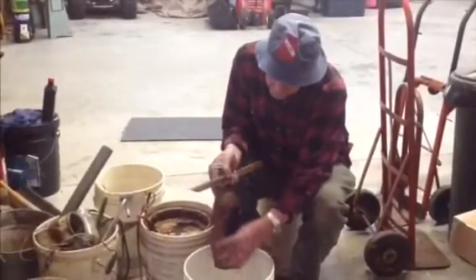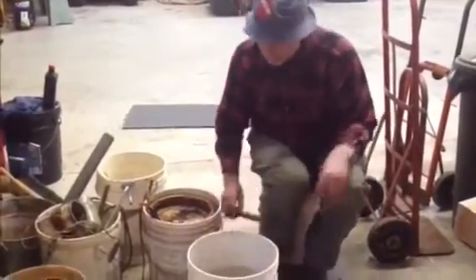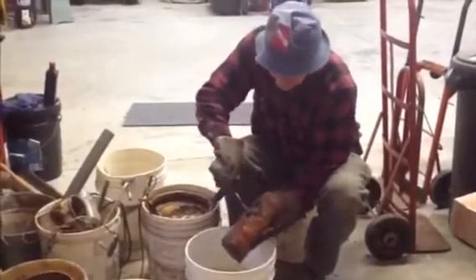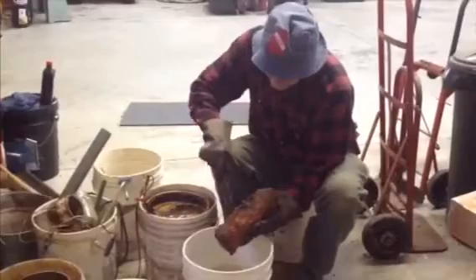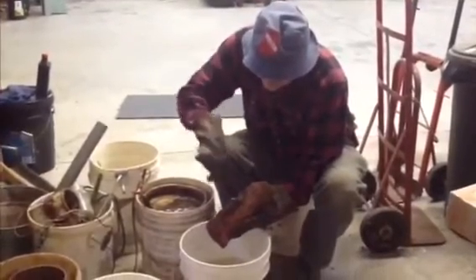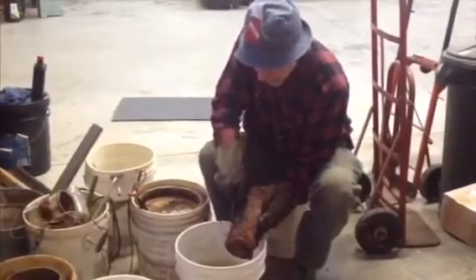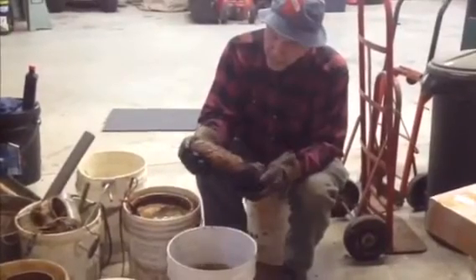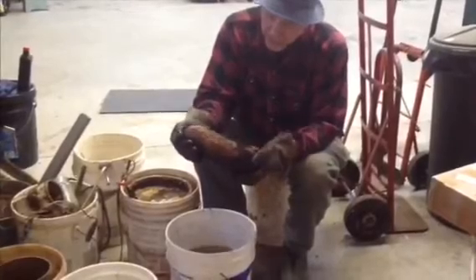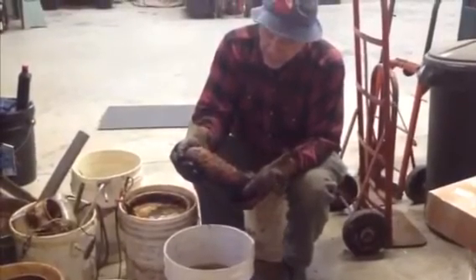It'll come real clean, real easy now — might take just a little bit of tapping. That just falls off in hunks. It'll take a little scraping, a little bit of cleaning up, but not much; mostly it just falls off. It can stand to run a little bit more, and I think I am going to run a little bit more.